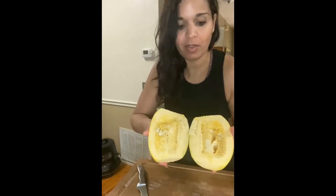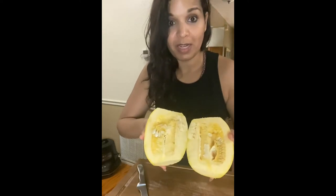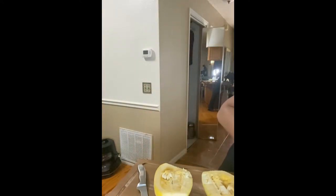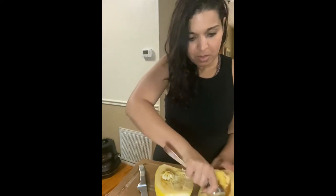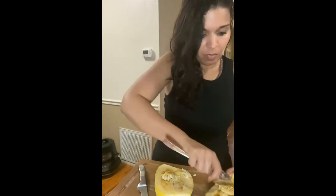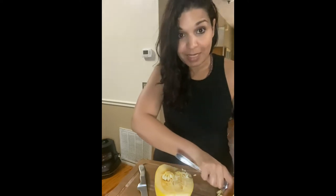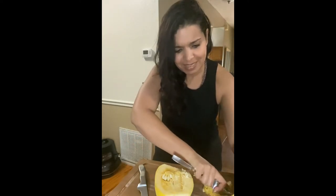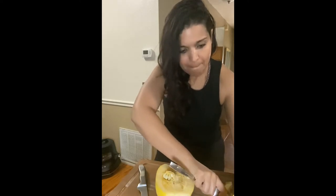It should come apart fairly easily, and there you have it — these are my two halves of the spaghetti squash. Now I'm going to scoop all of this out, getting the seeds and everything in the middle. I'll go ahead and scoop the other one out as well.